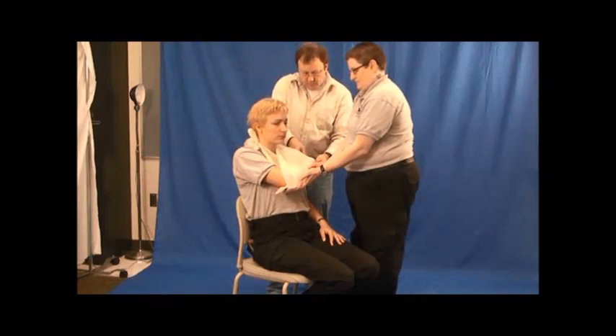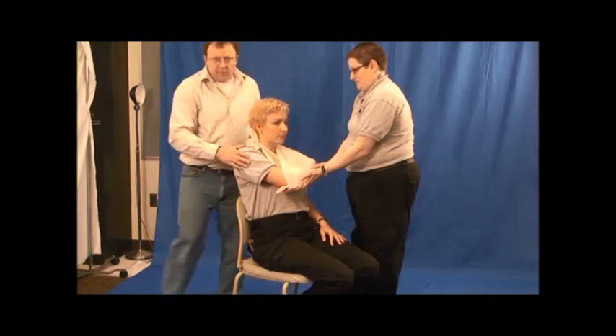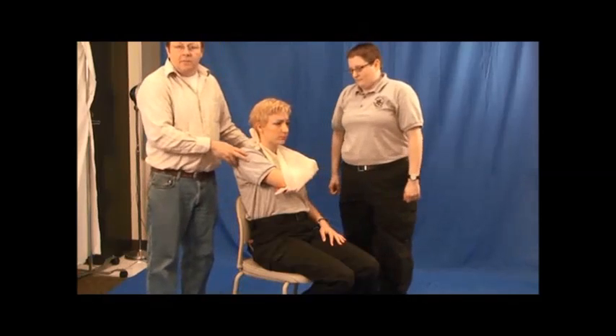Check for pulse, motor — with your fingers — and sensory — can you feel this? Yes. And this is how you stabilize a forearm fracture.